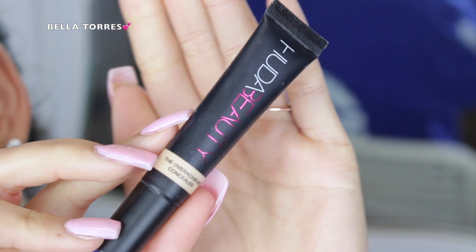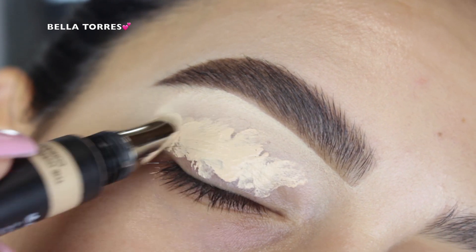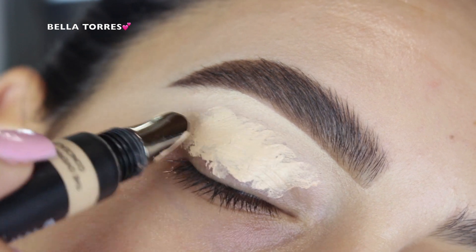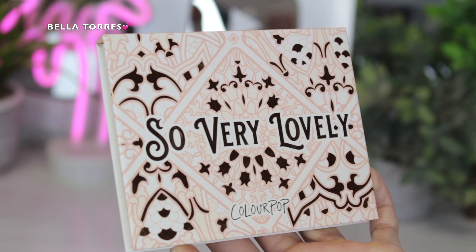The first thing I did was grab my Huda Beauty Overachiever concealer and use it as an eyeshadow primer. I applied it all over my eyelid and blended it out with a damp beauty sponge, then set everything in place with some translucent powder.